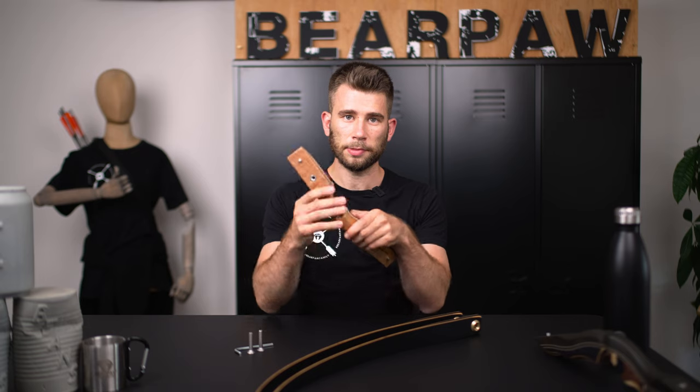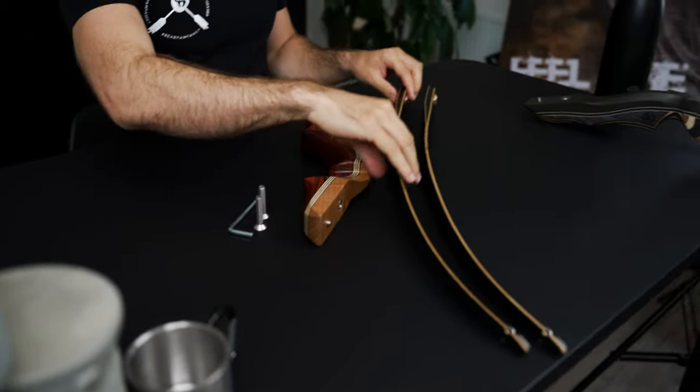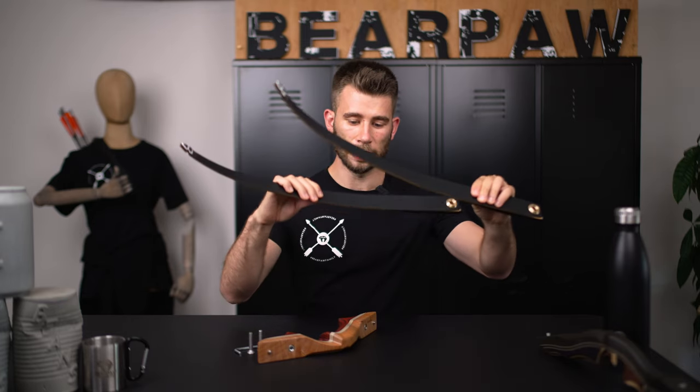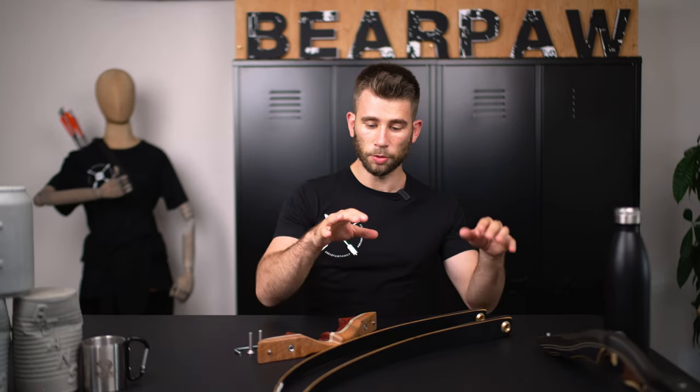As you know, every takedown bow at Bearpaw has a riser. This is a 13 inch Bearpaw limb system riser and we have two limbs. In this case these are hybrid limbs also from our Bearpaw limb line. The first question you should answer for yourself is which of the limbs belongs to the lower part and which limb belongs to the upper part of the bow.